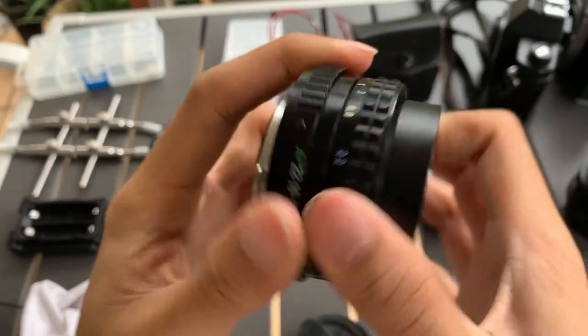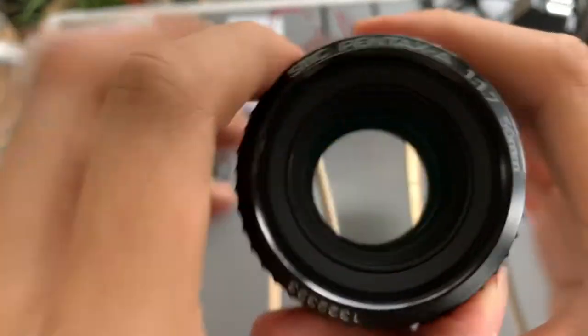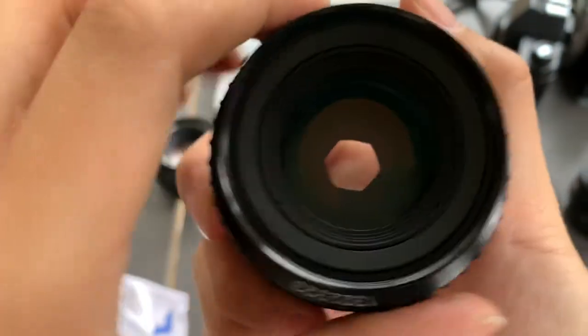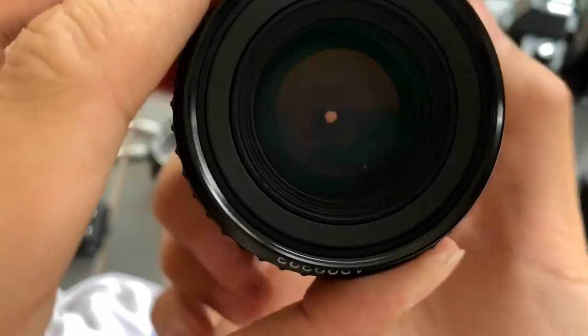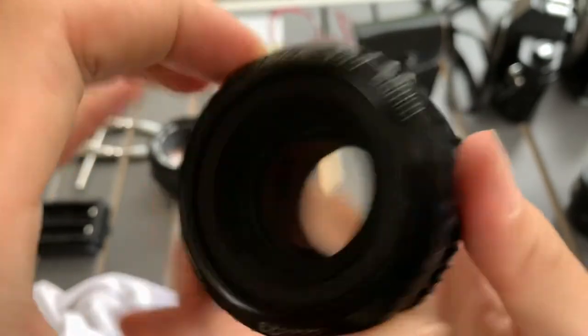Focusing is smooth. Aperture works. Looking through the glass.